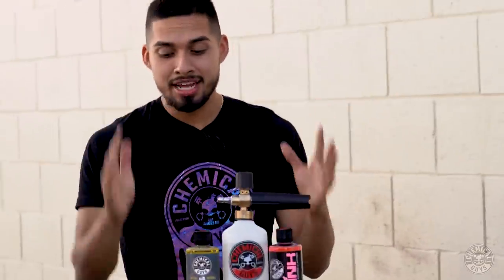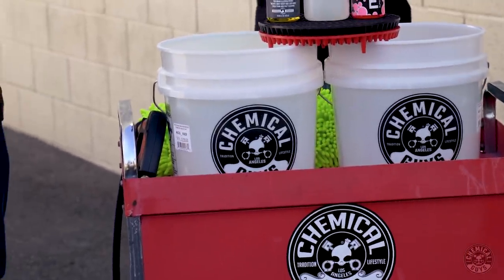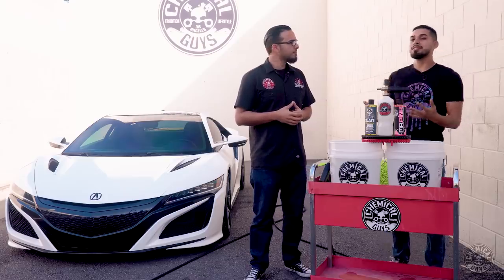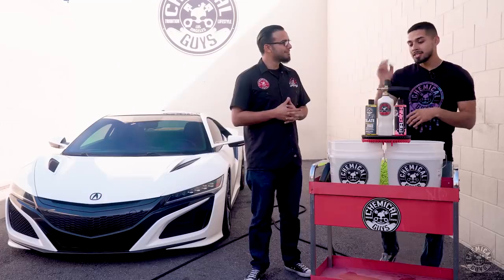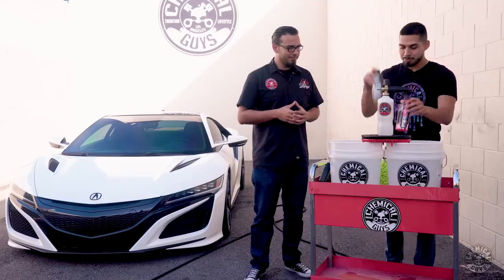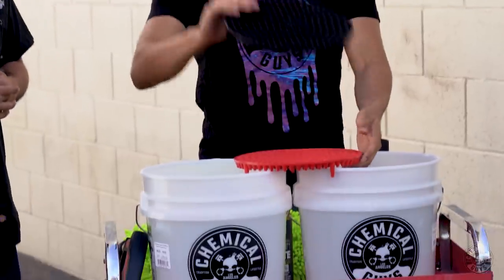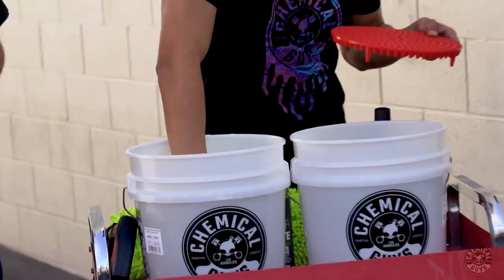So to begin the process, we actually already have a two-bucket method system set up. The reason why — you guys might say it's not dirty — but this car does actually have a lot of exhaust fumes, and whenever it's throwing an exhaust fume, especially because we live in LA, instead of it going back it just goes up in the air, lands back onto it, and it could potentially scratch. So this is why we have our tube dirt traps, which I'm going to insert at an angle to reduce air bubbles.